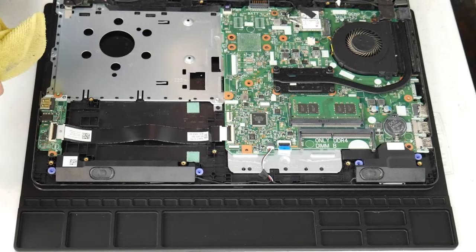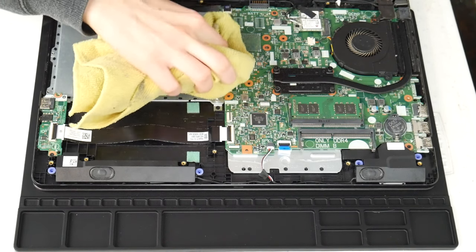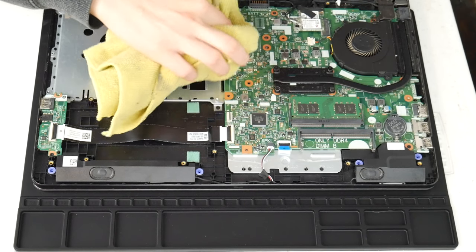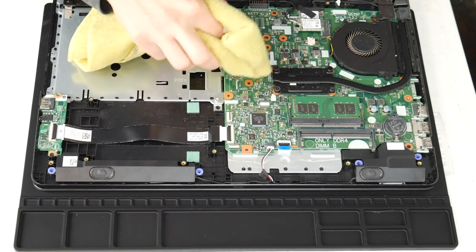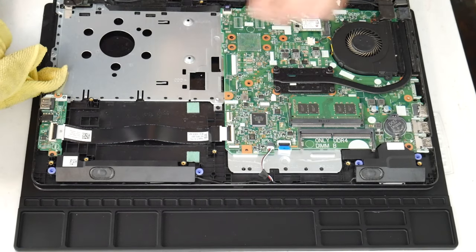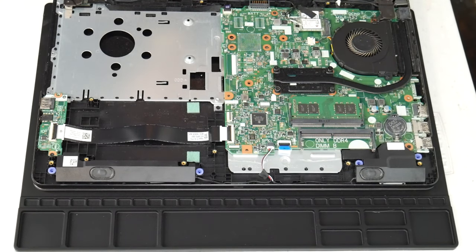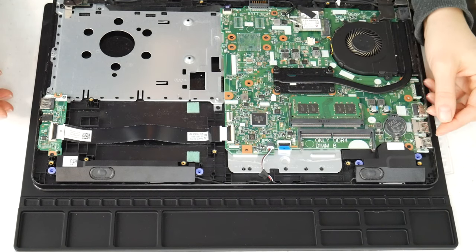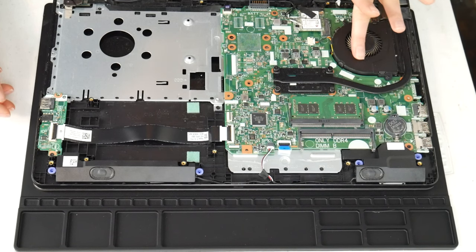I'm going to use my microfiber cloth sprayed with a 70 to 90% alcohol solution and I'm going to wipe off any liquid spills I see on the board, making sure to inspect the whole board and gently clean off any liquid, because this can make connections that aren't supposed to be there. If you remember any specific spot getting liquid, you might even need to take off the motherboard and check underneath, making sure it's dry of any alcohol before turning it back on, because this is a big cause of overheating.